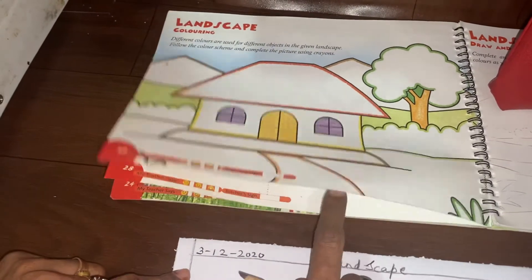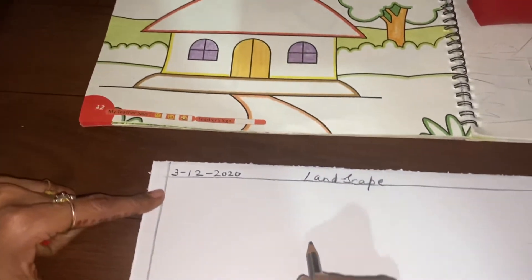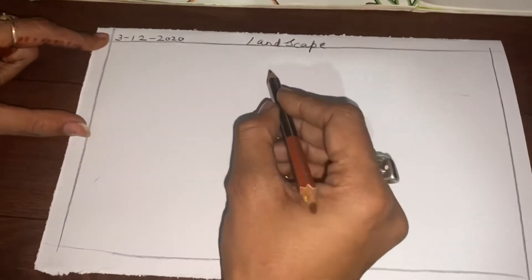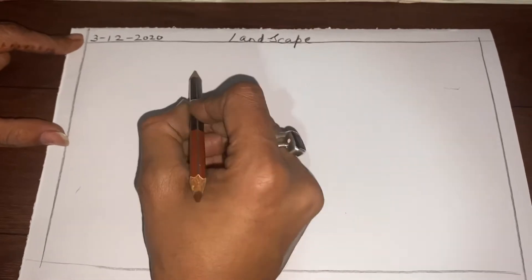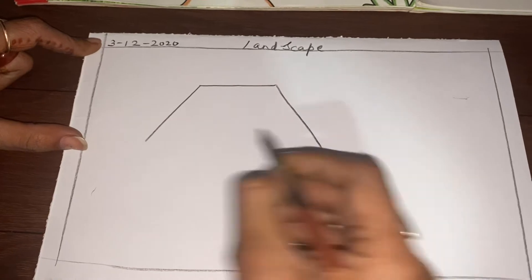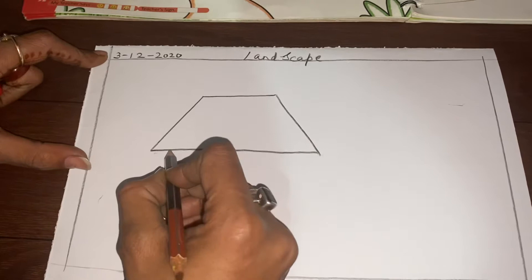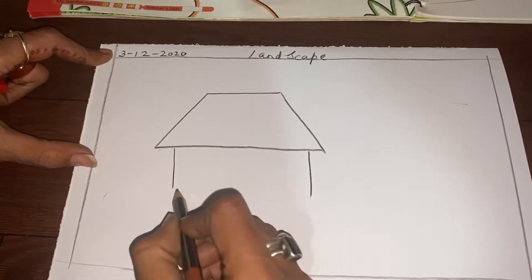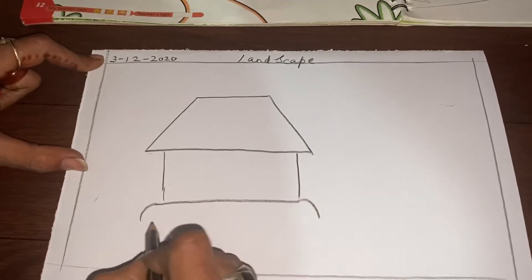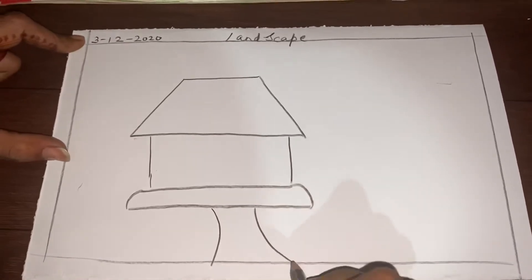If you don't have the book, I am drawing it on a sheet of paper and on the sheet of paper you can color it and you can do your work easily. First, draw a straight line, then two slanting lines and then again a straight line to join those slanting lines. Then draw two straight lines and one straight line to draw the starting of this hut. Make the path.